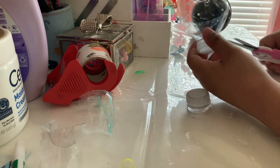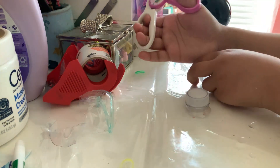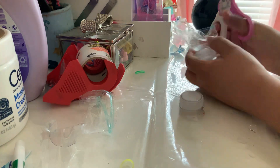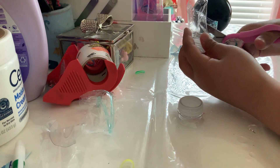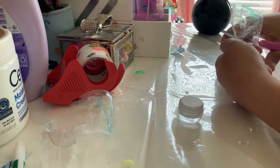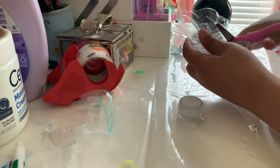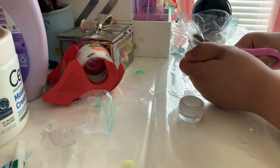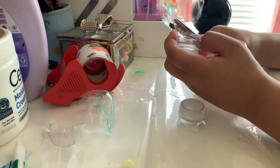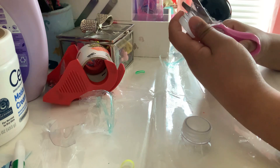I want you guys to check out my sister's video — she's making one about cleaning our puppets. They're not dirty but she's going to show you how to make them louder when you clean them.